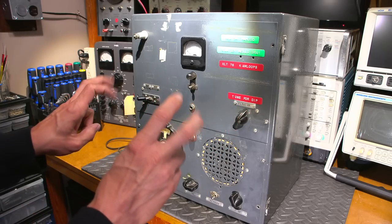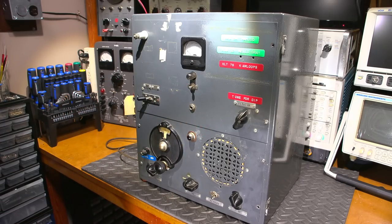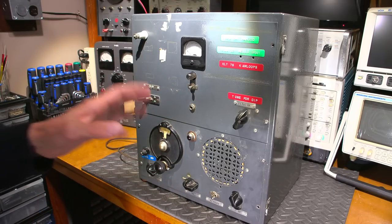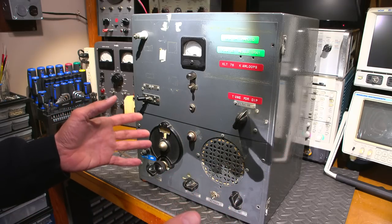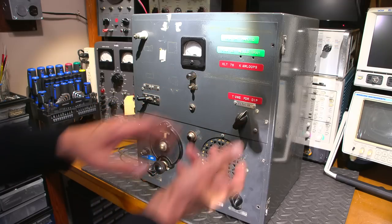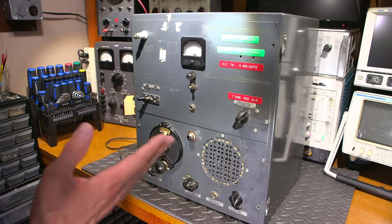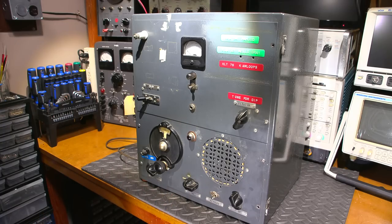One of the radios in ham radio history that was probably hardest on output tubes due to operators not understanding how the output section works is the Yaesu FT-101. I think output tubes feared that radio. I've pulled output tubes out of FT-101s that are completely melted — the glass is melted on the tubes — just because people were tuning for a maximum on the meter instead of a dip, melting those tubes.